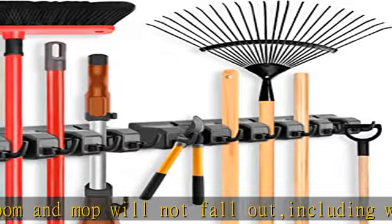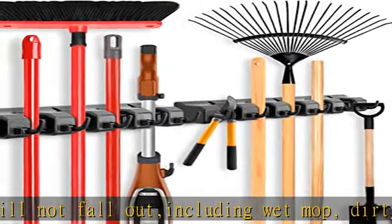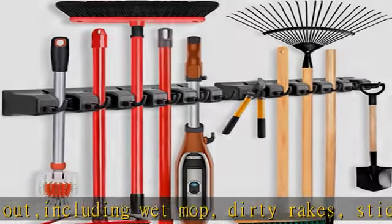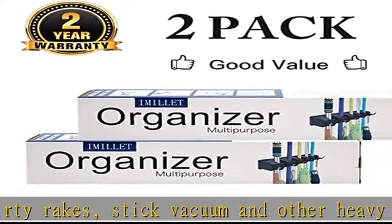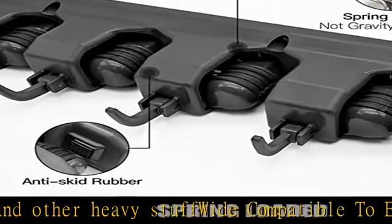Heavy-duty mop holder grips everything tightly and securely. Each rolling ball holds up to 6.5 pounds of weight; the smooth rod holds up to 3 pounds. The holder can hold up to about 11 tools in total, made of high-quality ABS with slots and screws included.